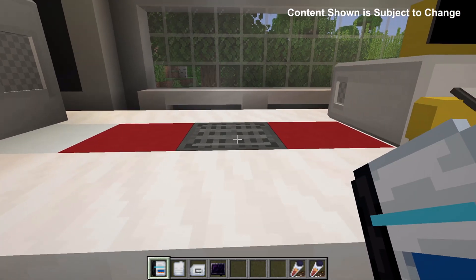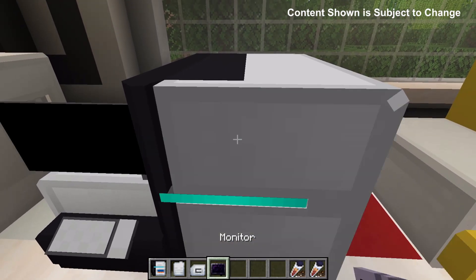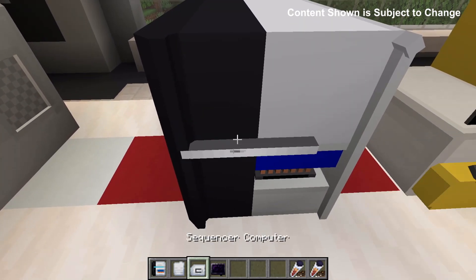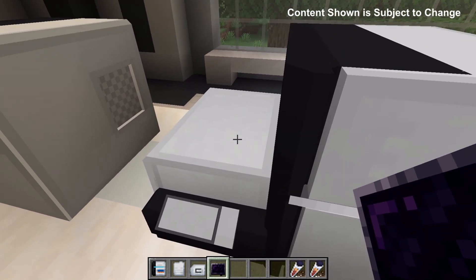Once we have our genetic data we can go ahead and build the sequencer. To do that we place the sequencer base, the door, the computer and the monitor. The order between the door and the computer doesn't matter — I can place whichever one first. But the monitor does have to come after the computer.